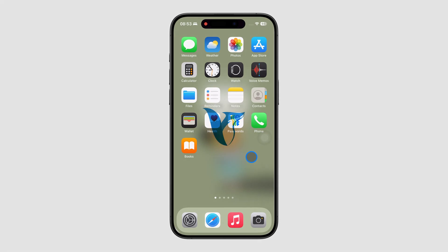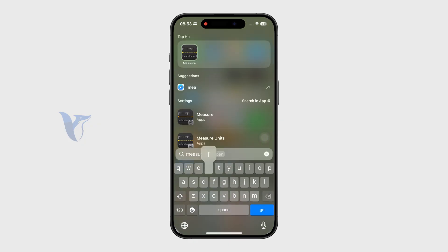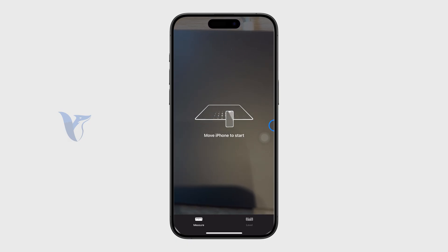In this video, let's talk about the Measure app on the iPhone and how you can use it. The app should be pre-installed on your phone — it has a black icon — but if you don't have it, just retrieve it from the App Store.